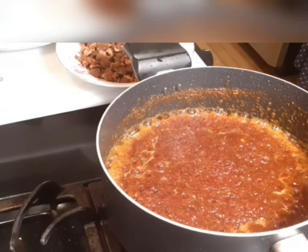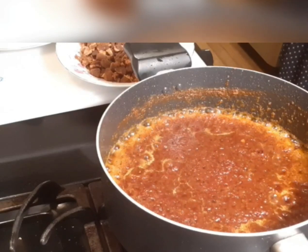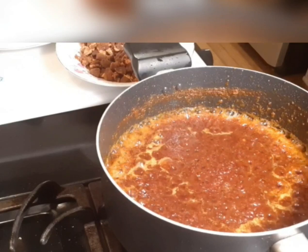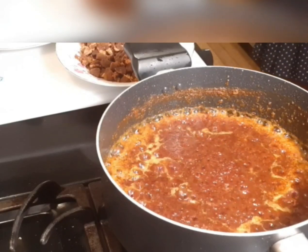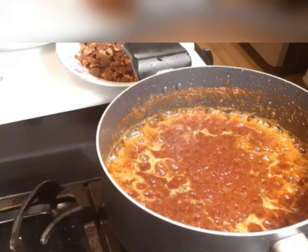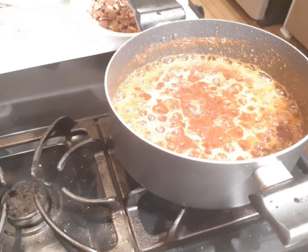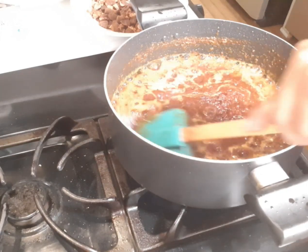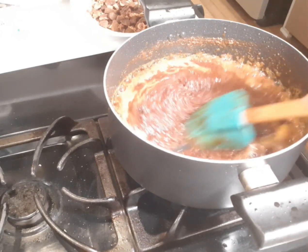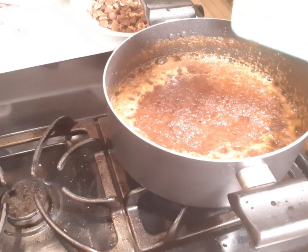Once again, thank you very much Reverend Father Frank for the tripod stand — I really appreciate it. Let's continue with the cooking. I just want to add a small amount of oil, but you can decide not to add extra oil when you're done.